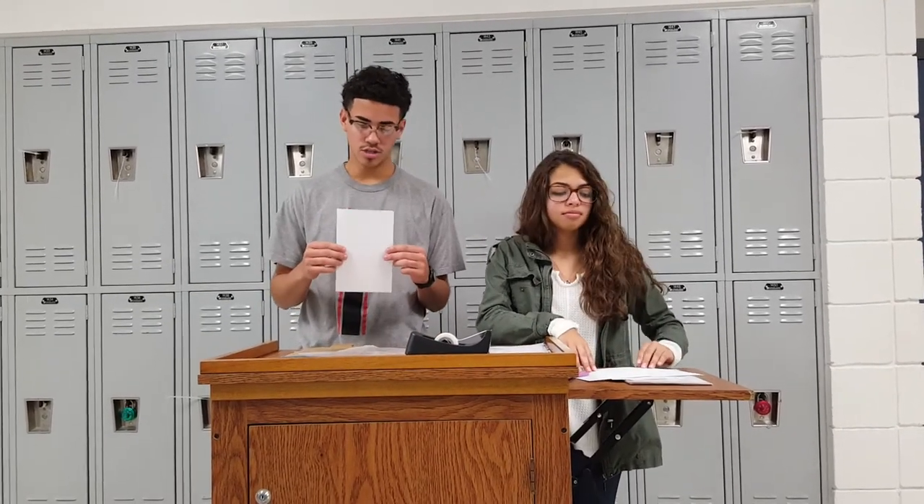First, you want to put the alphabet on the top part of the white paper.